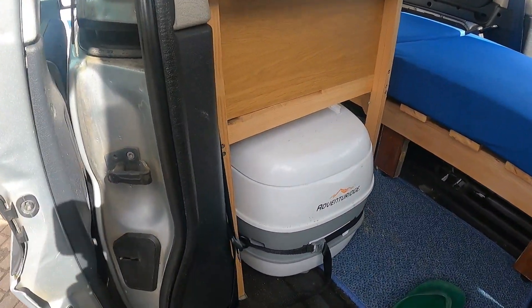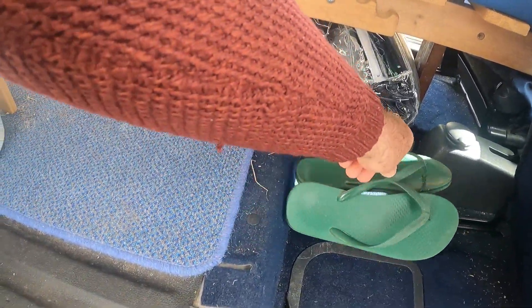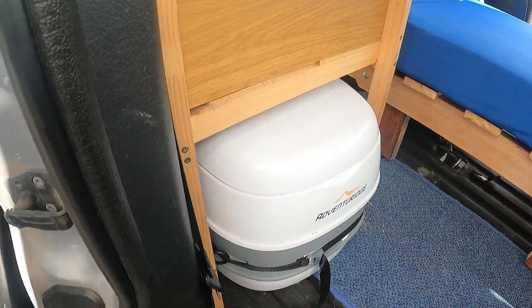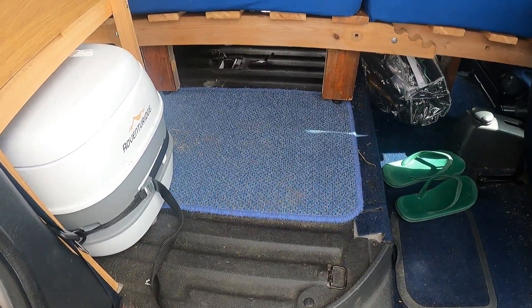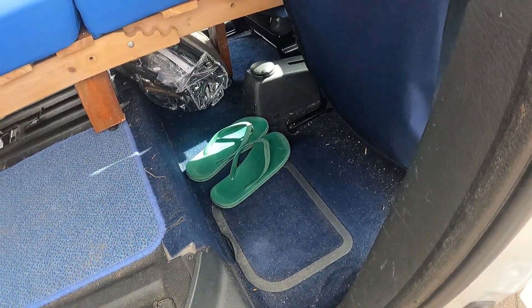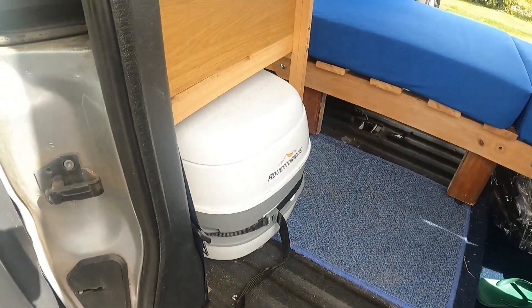There's the Adventure Ridge folding toilet — it folds, so it's easy to use at night. Should I need to use it, I just slide it forwards so you can sit there with your feet in the footwell, do whatever is necessary, and slide it back.